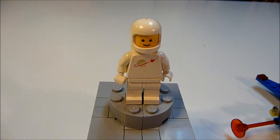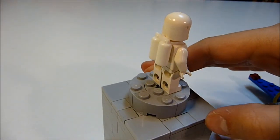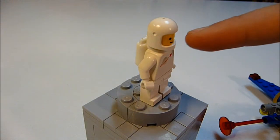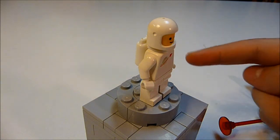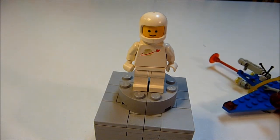Here is the one and only minifigure you get in this set. It is a white spaceman. His suit is white and he's got the Lego space logo on his torso. He has a little breathing tank on the back of him. A lot of people use those for jetpacks or something. He's got the old-style helmet with a little visor hole, but the new visors would be too small for it.